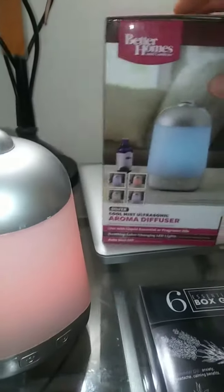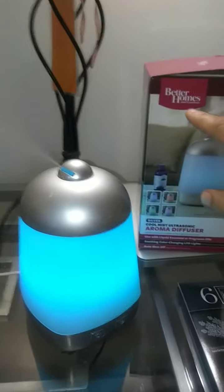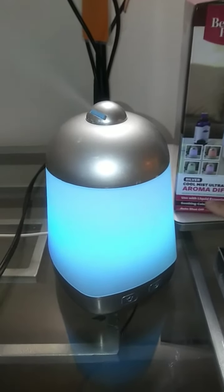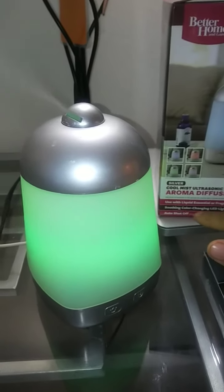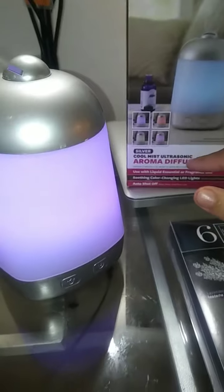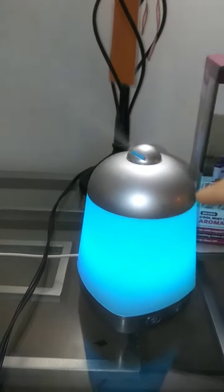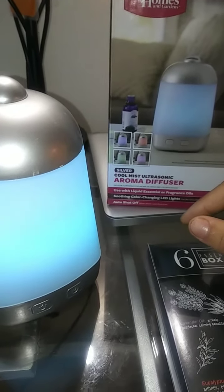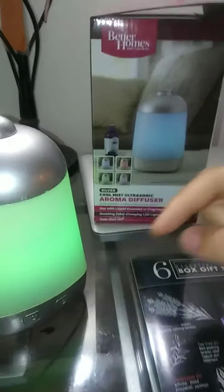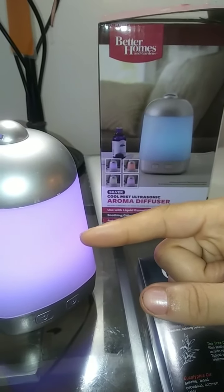Make sure you clean this thing two times per week if you use it every day and you'll be all set. That's actually smelling real good in the air right now. I hope you guys found this video helpful — thank you for checking out the Better Homes and Gardens LED soothing color-changing aroma diffuser, the Cool Mist Ultrasonic Aroma Diffuser in silver, with four different colors and a beautiful fragrance. It actually has many health benefits for you. If you found this helpful, click that like button and subscribe for more videos. It's your boy Serrano — I'll see you on the next video. Have a good night, peace.